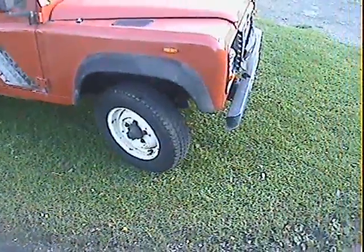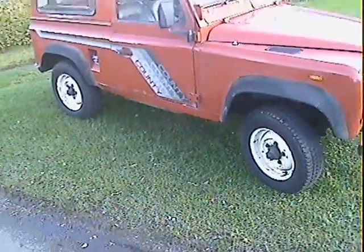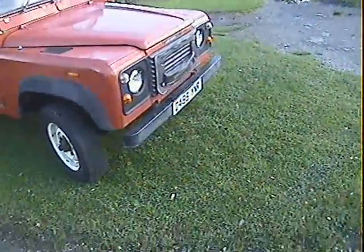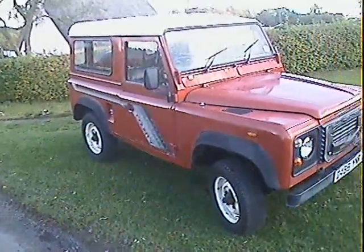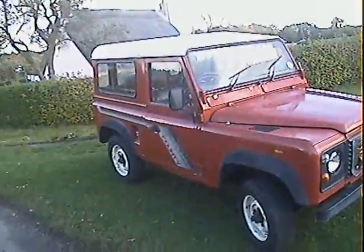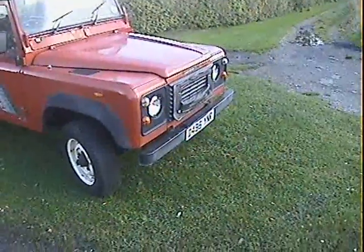My name's Simon. You can reach me on 0771 906 9353 or in the office on 0118 946 3352 if you've got any queries you want to discuss with regard to this rather nice original 90 turbo diesel.